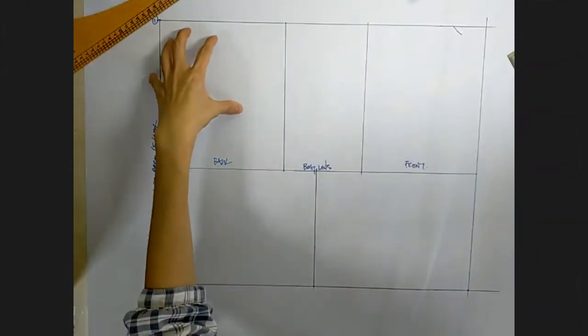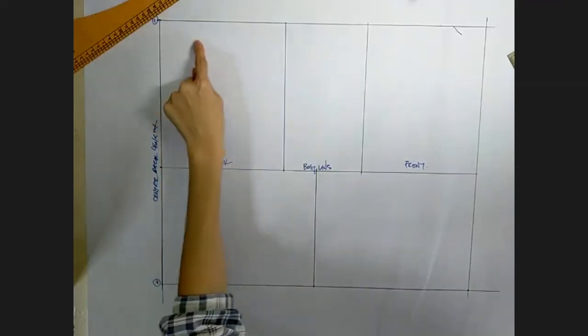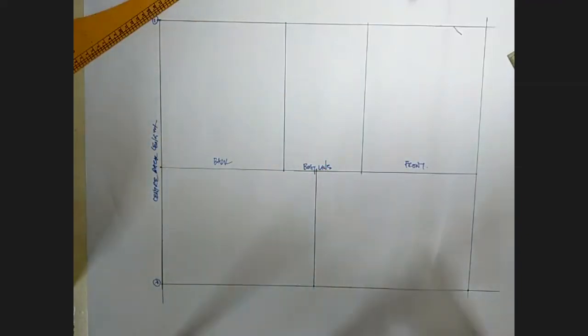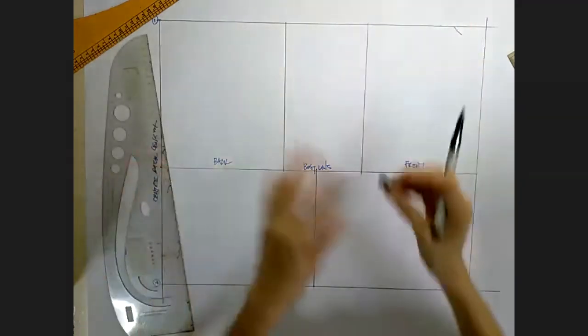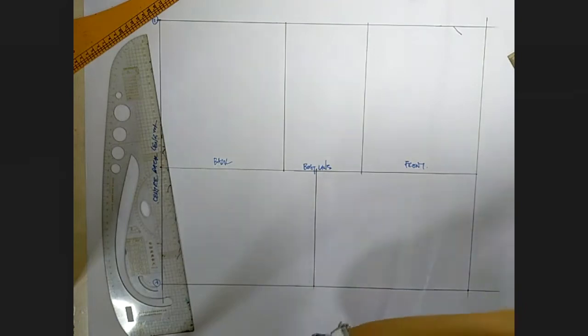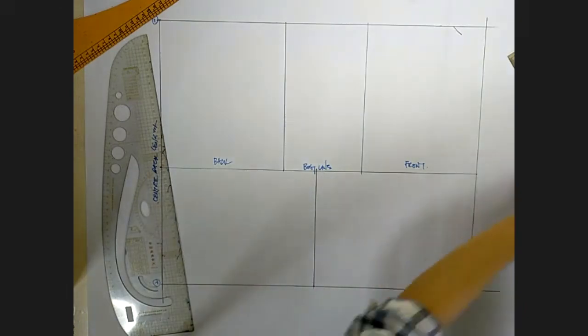Now we're going to go into the individual back and front to give us more guidelines to draw this silhouette of the block. I'm going to zoom in. Usually we start with the back first, then we do the front, so I'm going to go to the back and zoom in on that.